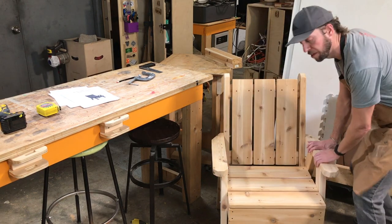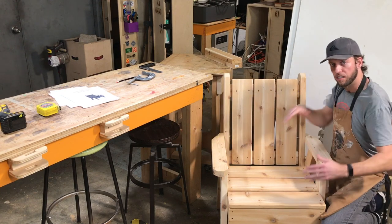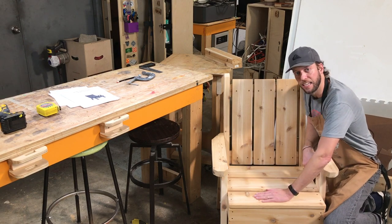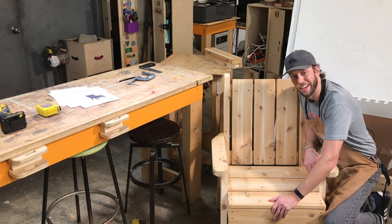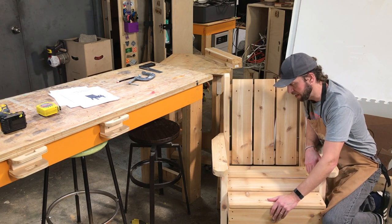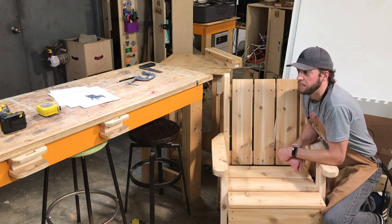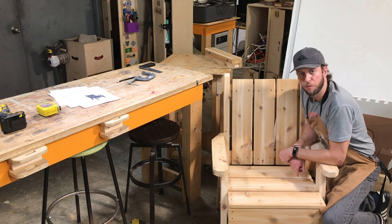The overall dimensions of the chair are 39 inches tall, 29 inches wide, 29 inches deep, and the seat height is about 16 inches — outdoor chairs typically range between 15 and 18, so it's right in the zone. We'll get started by showing you what material you need, then doing our cuts, and then our assembly.